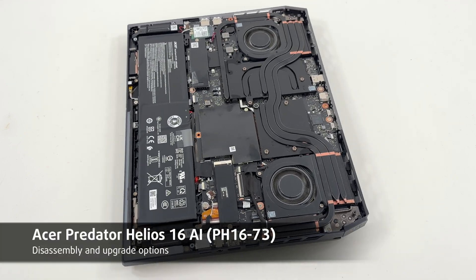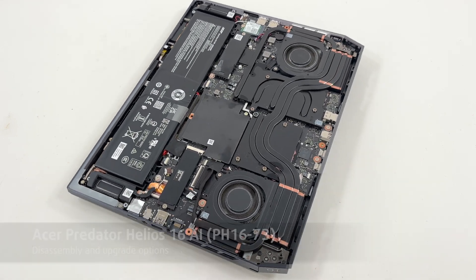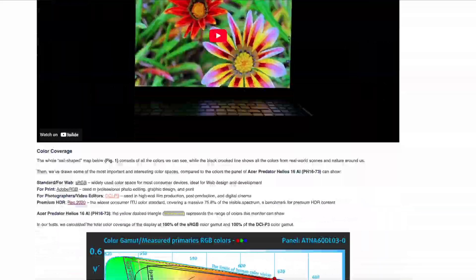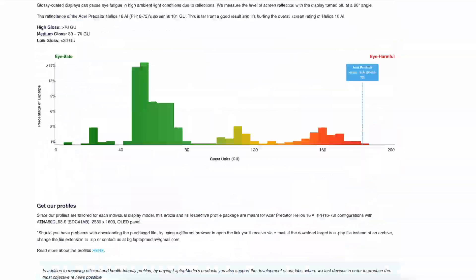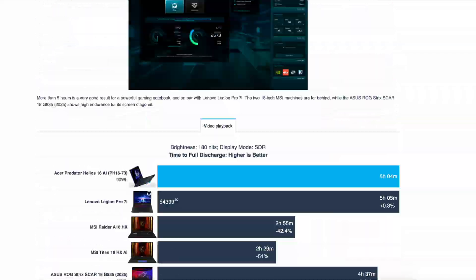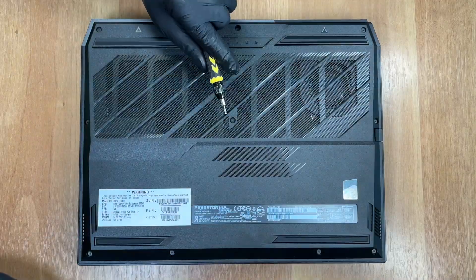Hello friends, today we'll open the Acer Predator Helios 16 AI. As always, you'll find everything about the laptop in our detailed text review on laptopmedia.com — performance and gaming tests, display quality, battery life and much more. The link is below the video.